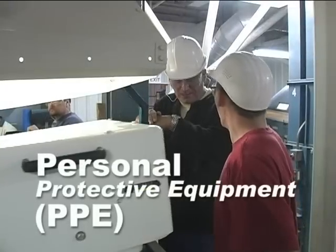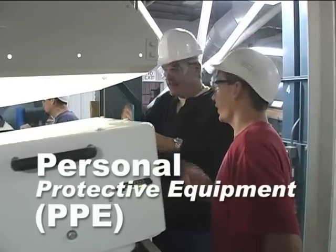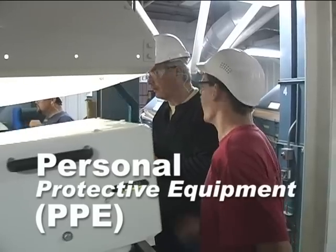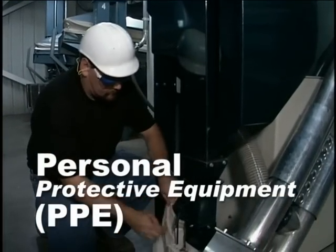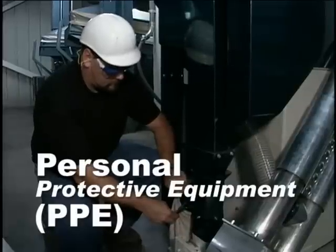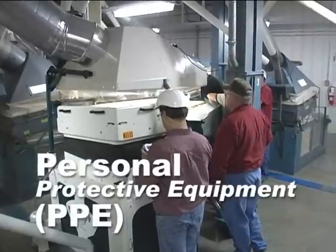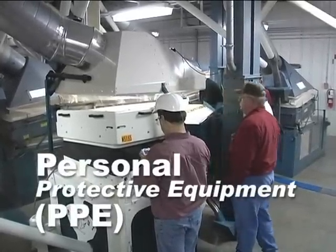As with any machinery, it is essential that the gravity table operator and any observer wear appropriate personal protective equipment, or PPE. At a minimum, your PPE should include hearing protection and safety glasses with side shields. The use of PPE should conform to your applicable governmental and location policies. The Pegasus can also be equipped with an optional dust hood for control of airborne particulates. Check for compliance with applicable regulations governing exposure to dust.